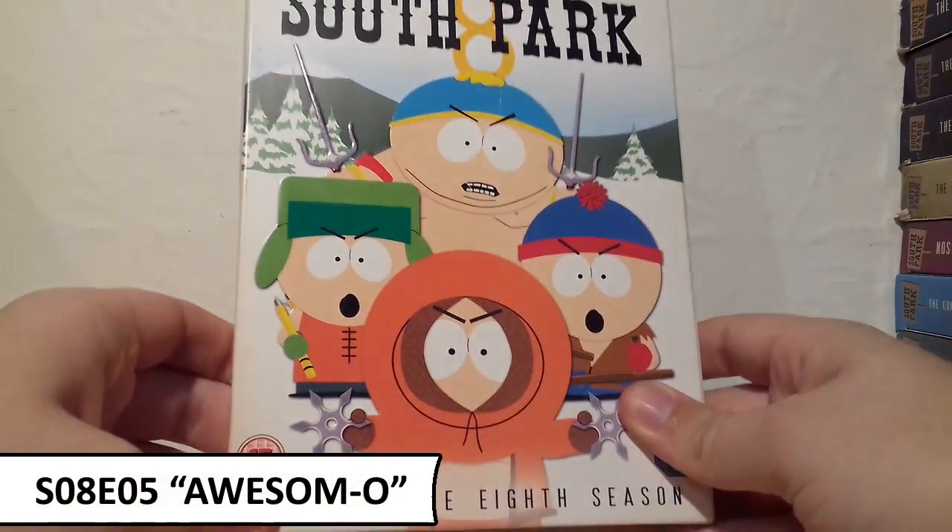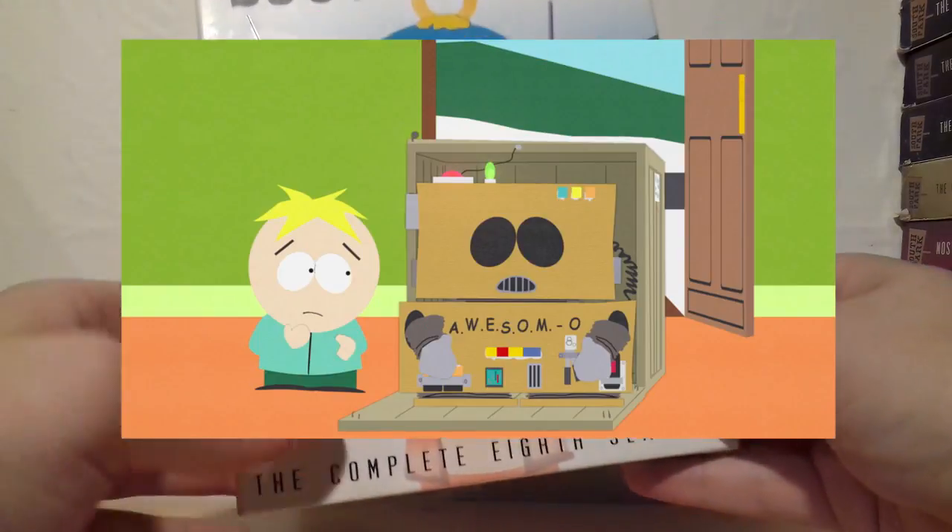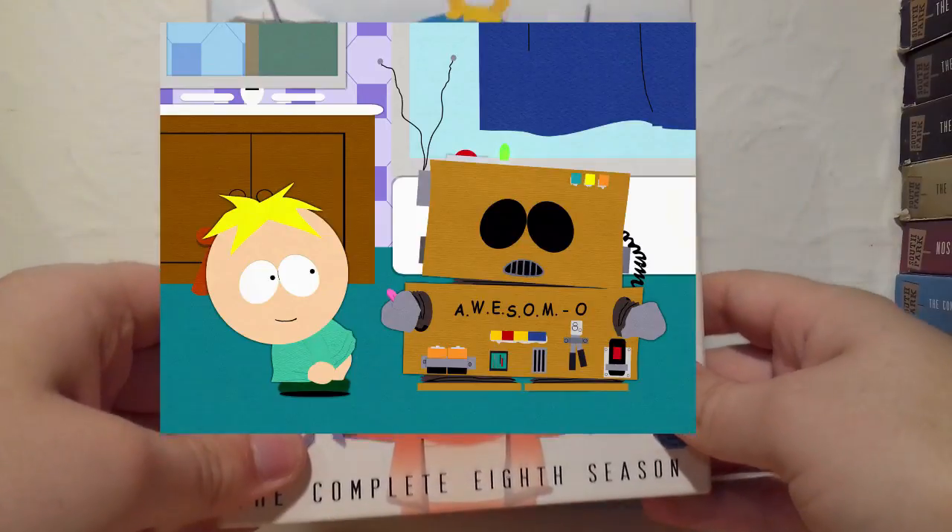For Season 8 I've chosen the episode Awesom-O, which is hilarious — Cartman tries to prank Butters by dressing up as a robot called Awesom-O. I just love Cartman's dedication to portraying that character in front of Butters. Really creative episode.